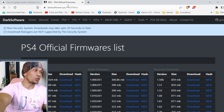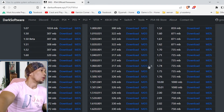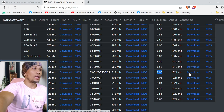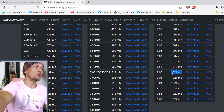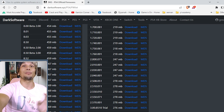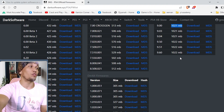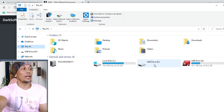In case you are on a specific firmware and don't want to update to a higher version, I have left a link in the description to a site with a collection of firmwares available for your PS4. For example, if you are on 9.0, scroll down to find version 9.0 and the link. The 400 MB file is the normal update file, but since we are changing the hard drive we need the reinstallation file — the one-gigabyte file. Just hover and click to download.